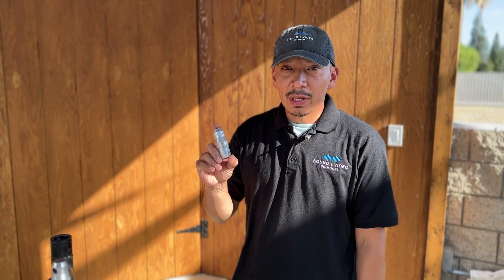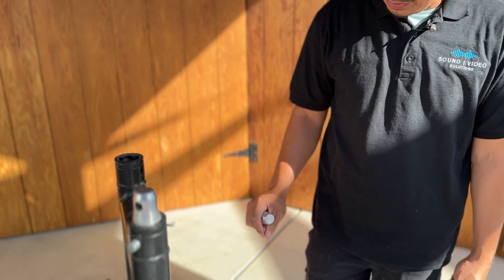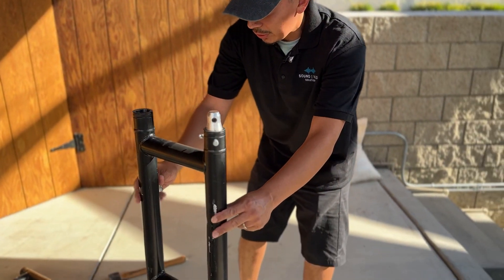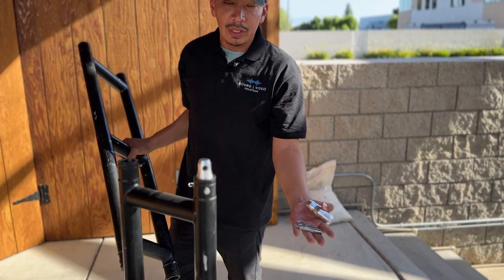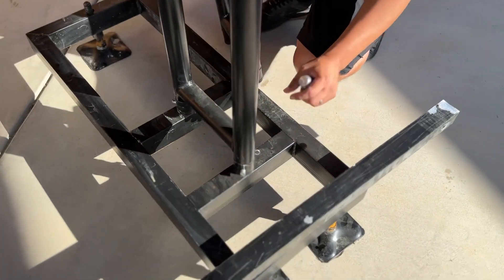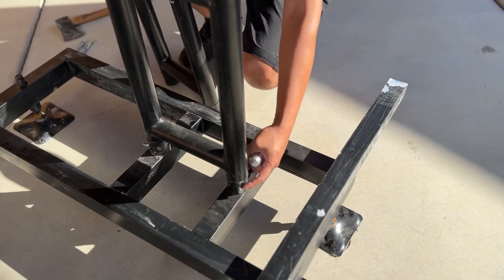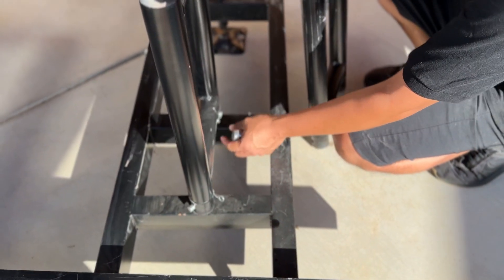Here's some of the equipment and material you're going to be getting as far as setting up your ground mount. These bars right here are going to come first, detached, with these little pins right here. You're going to go ahead and install them down in the ground, and they have to line up with the holes. One hole is bigger than the other, according to the pin that's going to be going in.